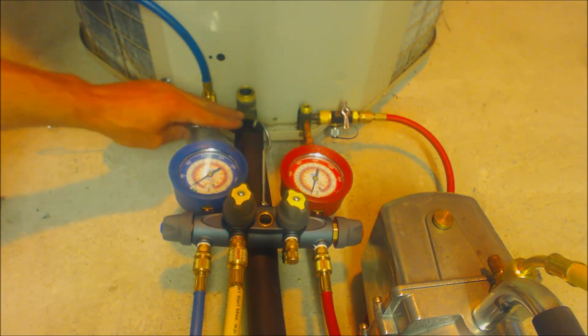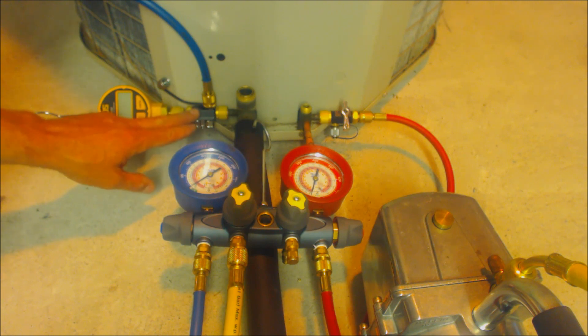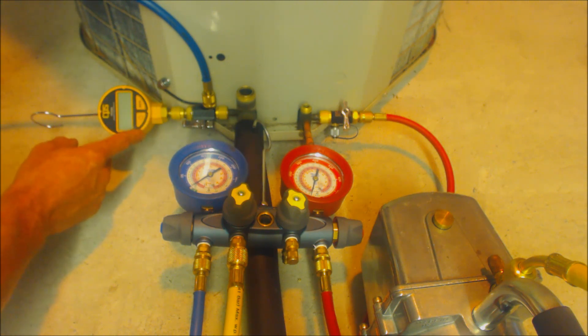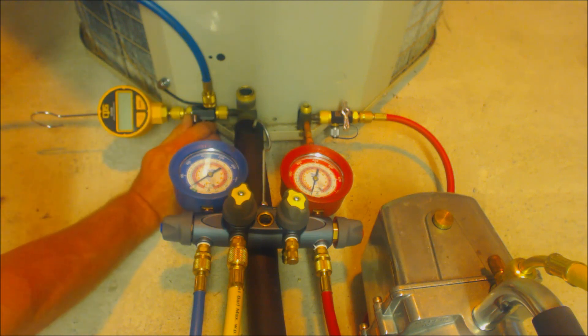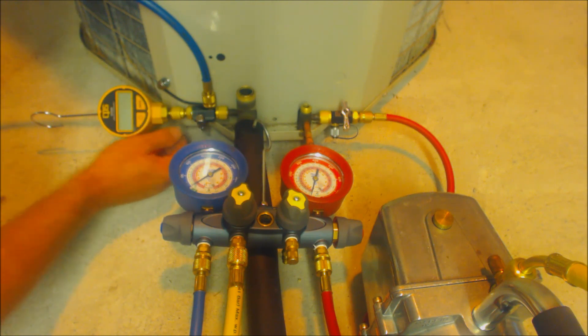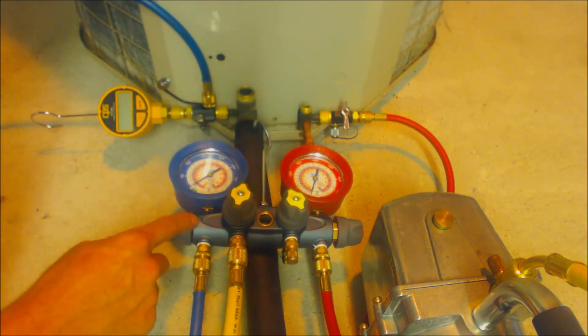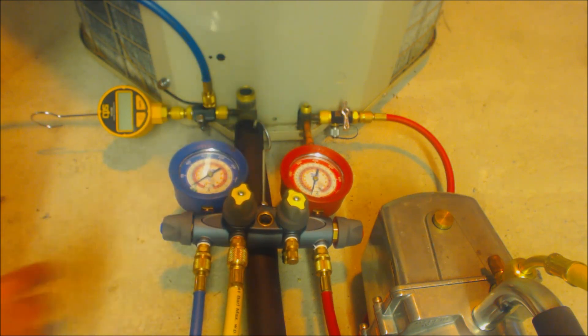Then you're going to end up measuring the vacuum through the valve core removal tool. After you're done measuring the vacuum and you shut the system off, you can isolate the micron gauge and then open up the service valves, just making sure that you have this valve shut. So that's a way to do it with two valve core removal tools.